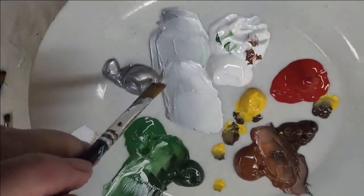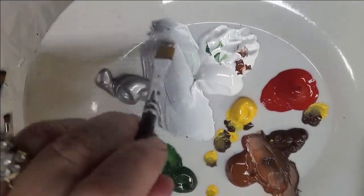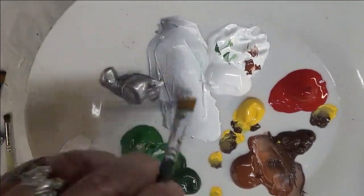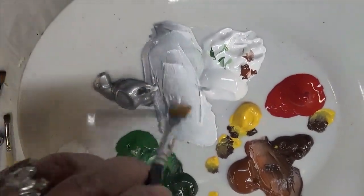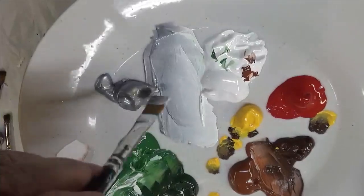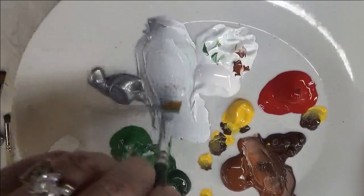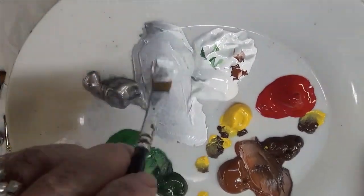The metallic silver is going to be what I mix with the white to create my flowers. You can put your brush into these and then go back and forth with your blending strokes.